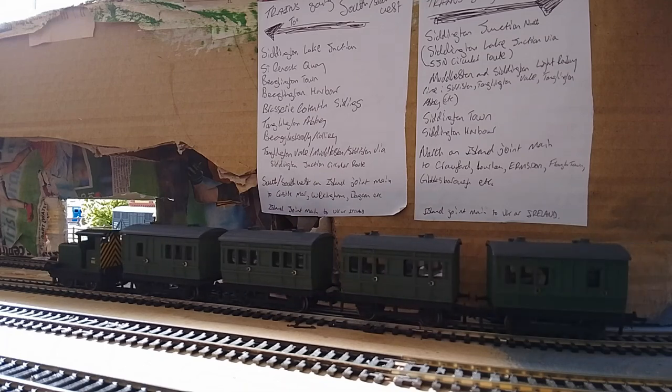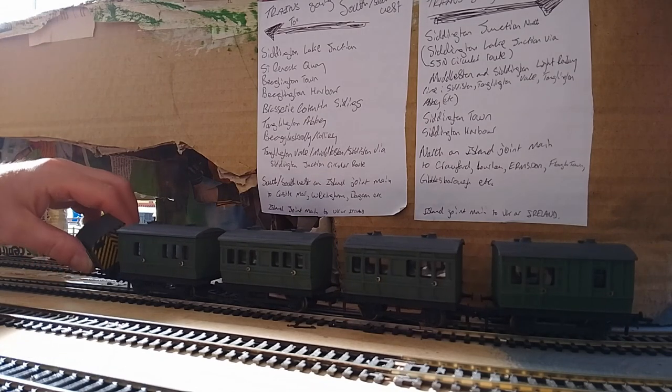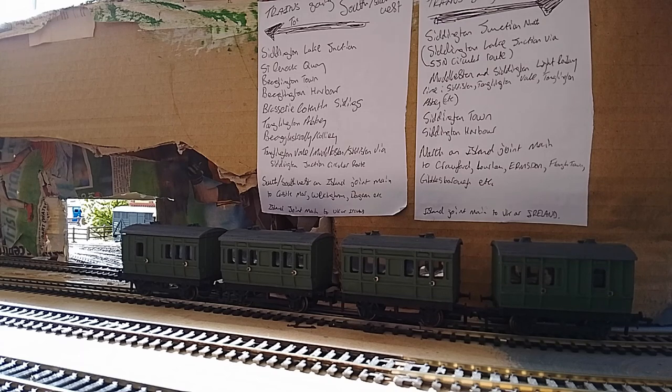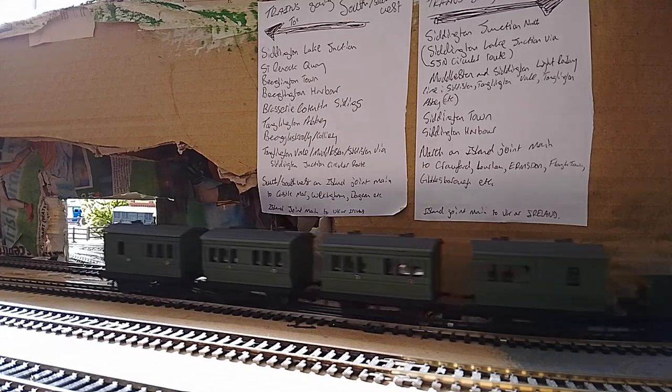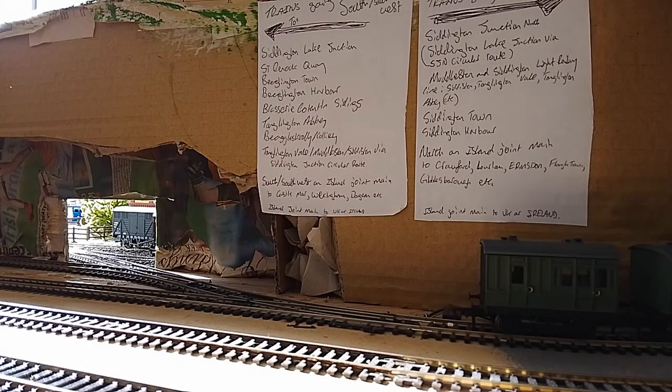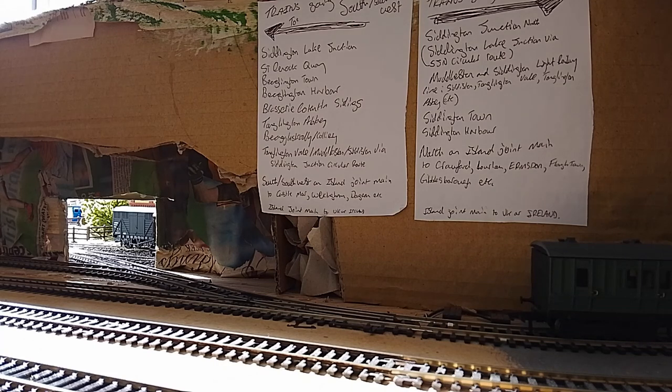I want to say a few things about these coaches. Their small size lends them quite handily to space-saving layouts. If you've got a really small layout — a little shunting layout, or you just want to create a tiny branch line — these coaches are brilliant. You can have a brake coach and a non-brake coach, and they're about the same length as the new generic Hornby four-wheelers, and only just a bit longer than one of the old-style four-wheelers. So you can have a two-coach train pulled by a little locomotive without needing much space at all.